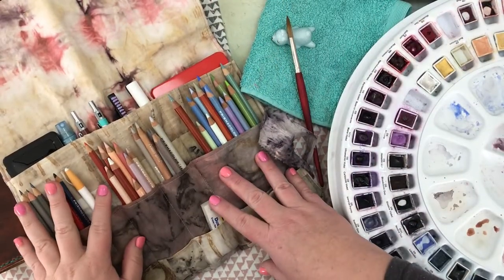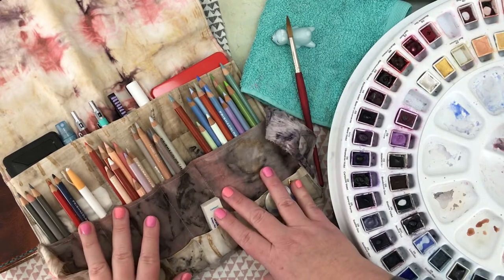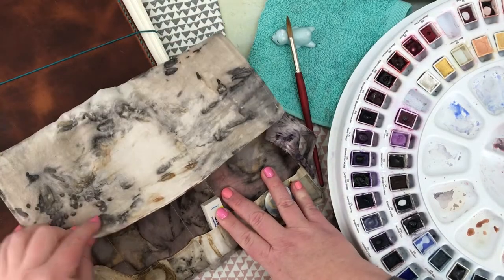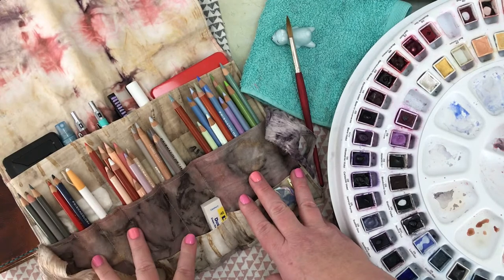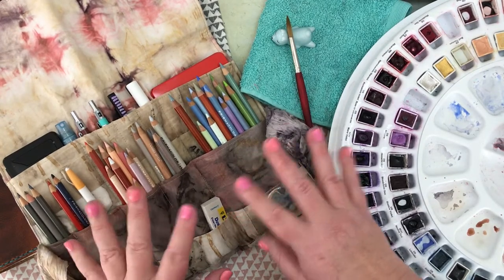So that's where I'm at with customising my everyday supplies and adding a little bit of beauty into the everyday. I hope this inspires you to change up the everyday things you use in your art supplies. Thanks for watching.